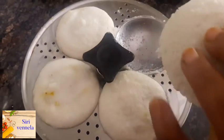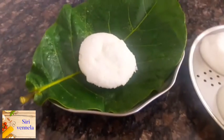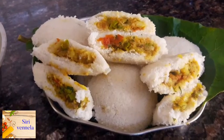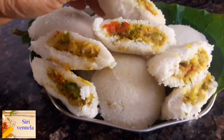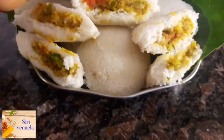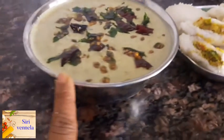We will be making a lot of dough. If you are making a little dough, you can keep it. The masala is in the middle. The masala is ready.